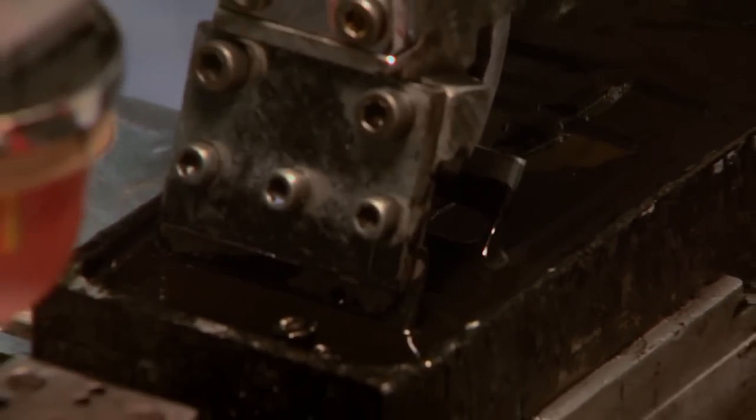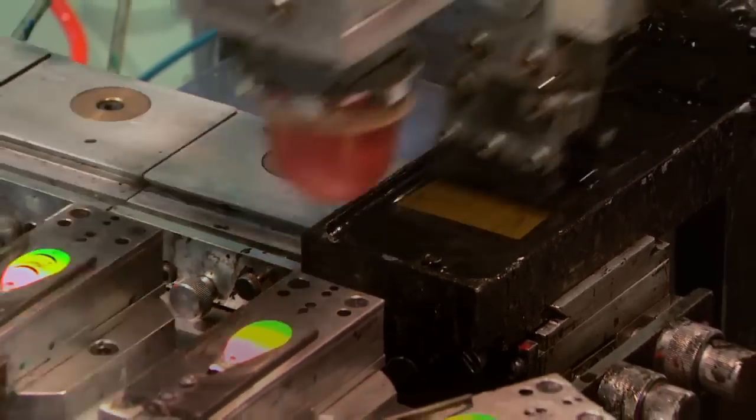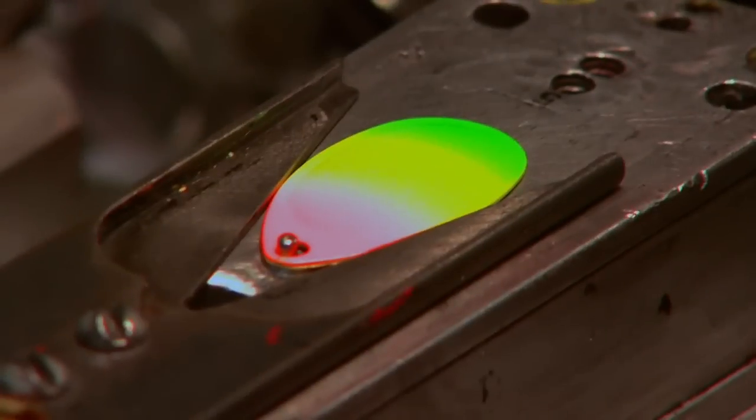After our paint process is complete, this is where we start to put our decoration on top of it. It's called pad printing. When we start, the blade is painted; when it gets done, it's a finished product ready to be assembled.